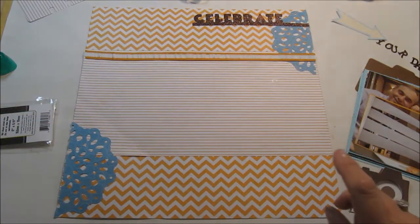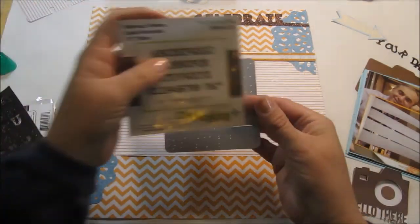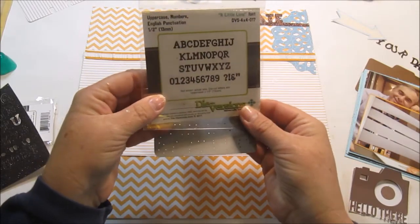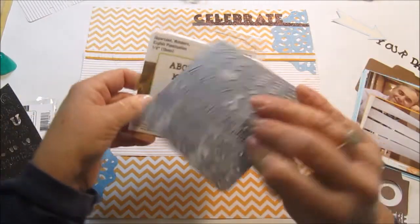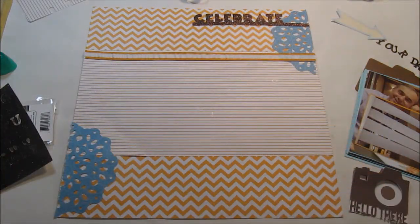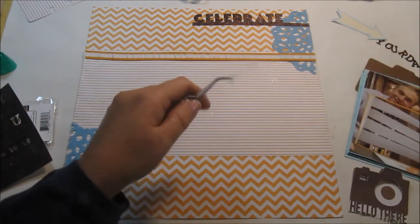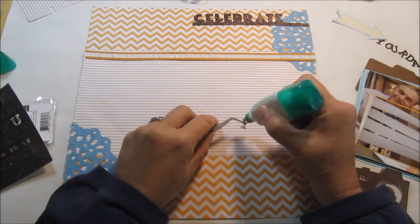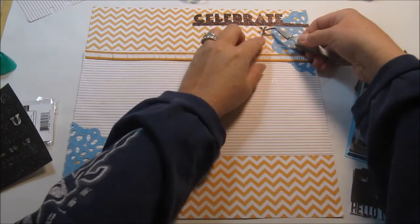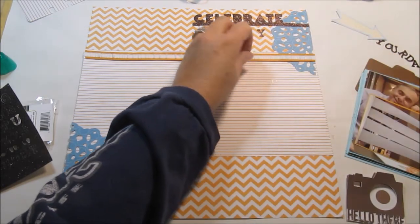The next thing I did was use the Dynamics uppercase/lowercase alphabet die — this is what it looks like. I used wax paper on that as well so it cut out more intricately. On here I'm going to put 'Celebrate Your Day,' and I'm going to start on this end and go backwards.